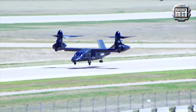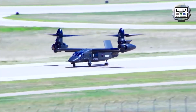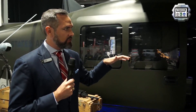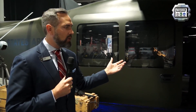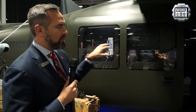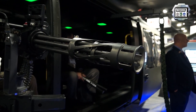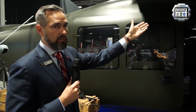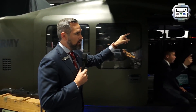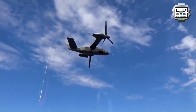One of the things we designed into the V280 for the Army assault mission was the six-foot-wide sliding cabin door. We recognize it's incredibly important to ingress and egress the aircraft as quickly as possible, so we have a fully reconfigurable interior. The six-foot-wide sliding side door also gives you the capability to do effective hoist operations out the side, and on the other side we're demonstrating the capability to do fast rope.